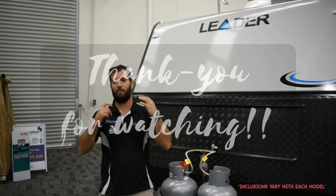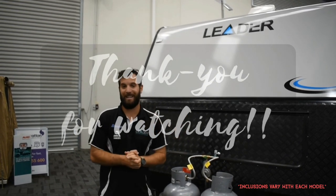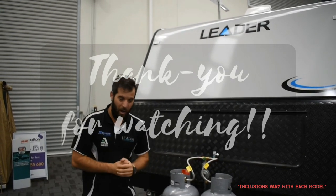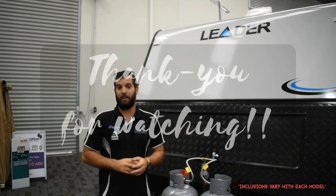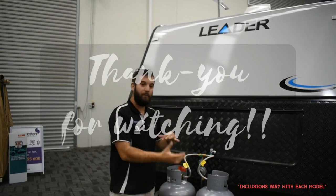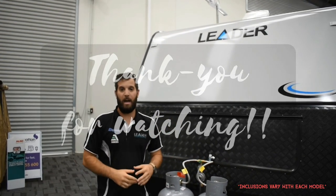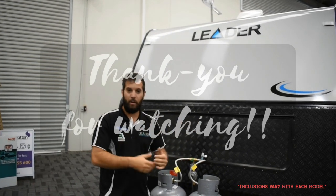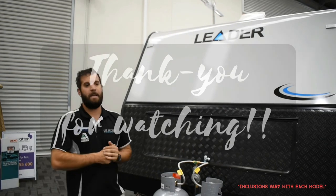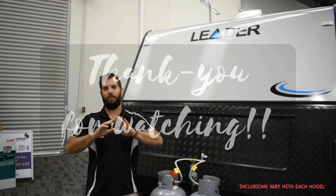If there is anything you want to see more about, please get in contact with us. You can send an email to contactus@australiancaravancentre.com.au, call us, or leave comments on our YouTube channel. We have a YouTube channel with lots of photos and videos too. But otherwise, get out there, enjoy your vans, and have a safe and wonderful holiday.